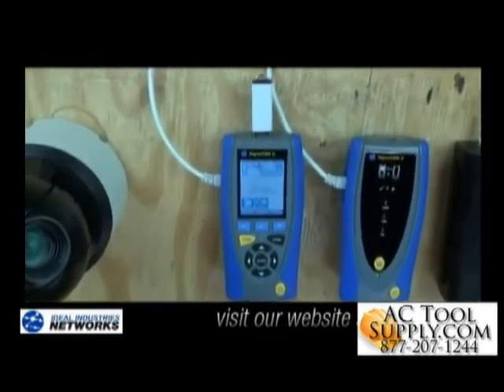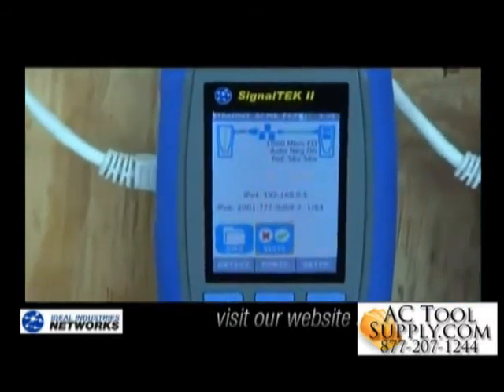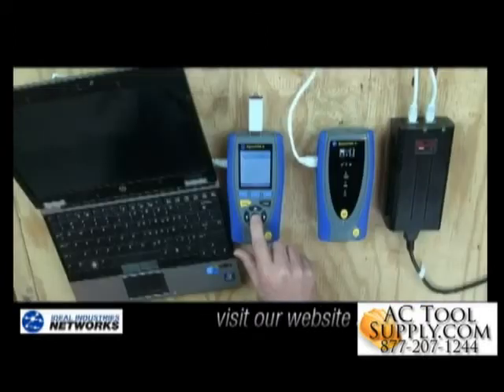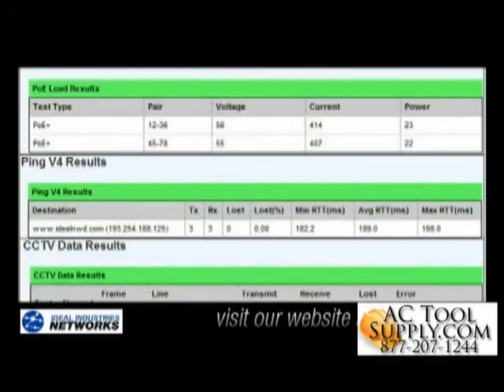The SignalTek 2 will also track and organize all your test data by job and actual test location. Results can easily be downloaded, viewed, and printed via a web browser, and reports provide a basic pass-fail summary as well as individual test results per cable. I can use those reports for as-built documentation as we're installing the system, and also as references for troubleshooting events later down the road.